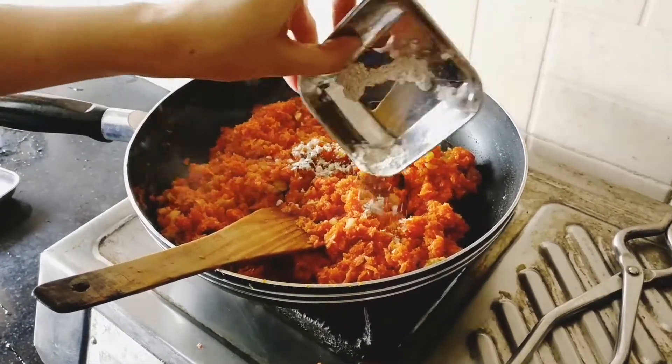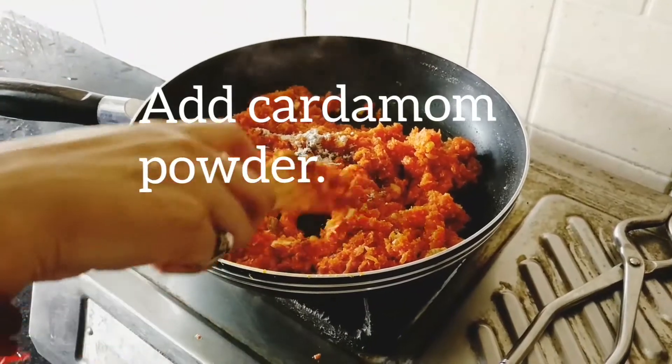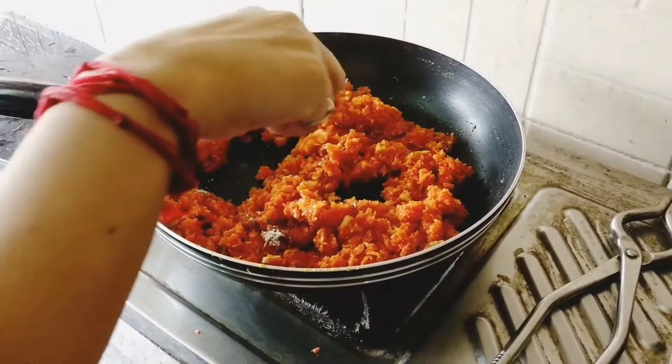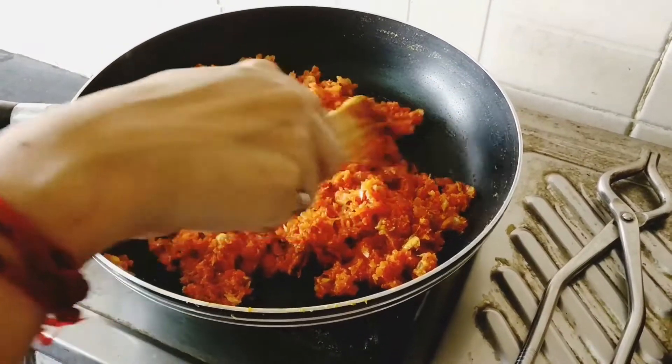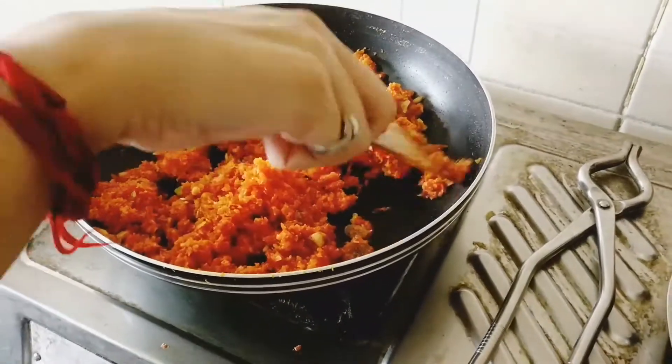Towards the end, add cardamom powder. Simmer the carrot halwa till all the milk is evaporated.